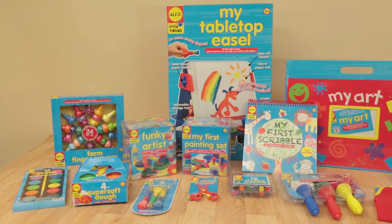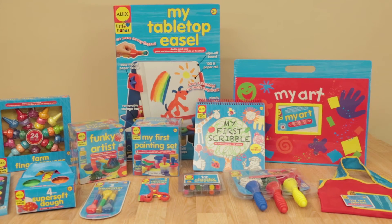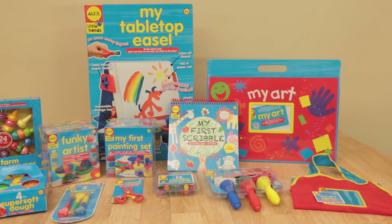Three Funky Brushes is part of the Little Hands art collection, specifically designed for preschoolers to develop, learn and create art in a fun way.